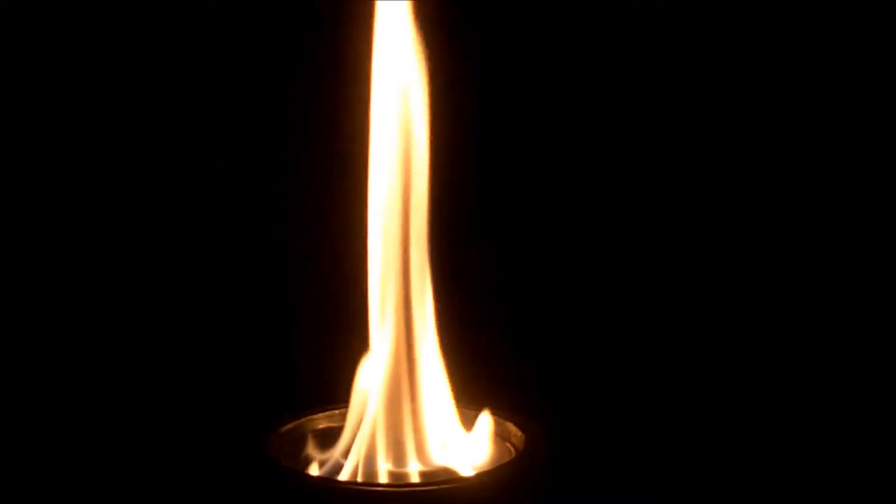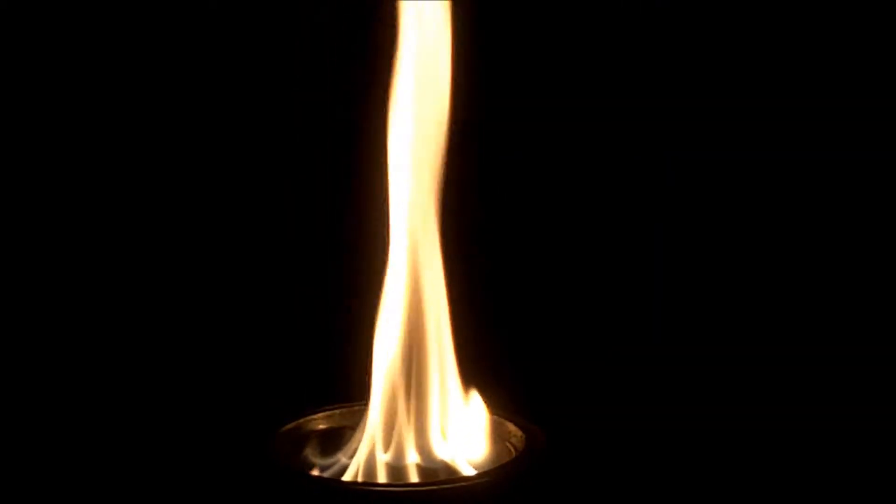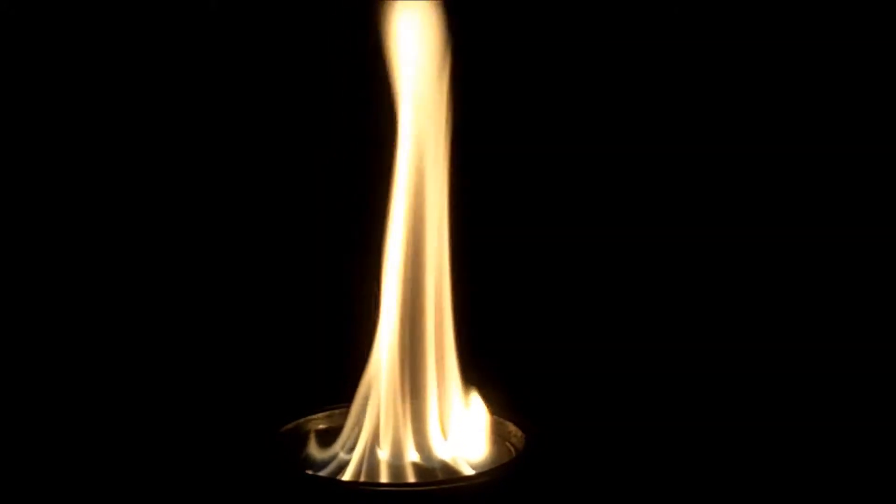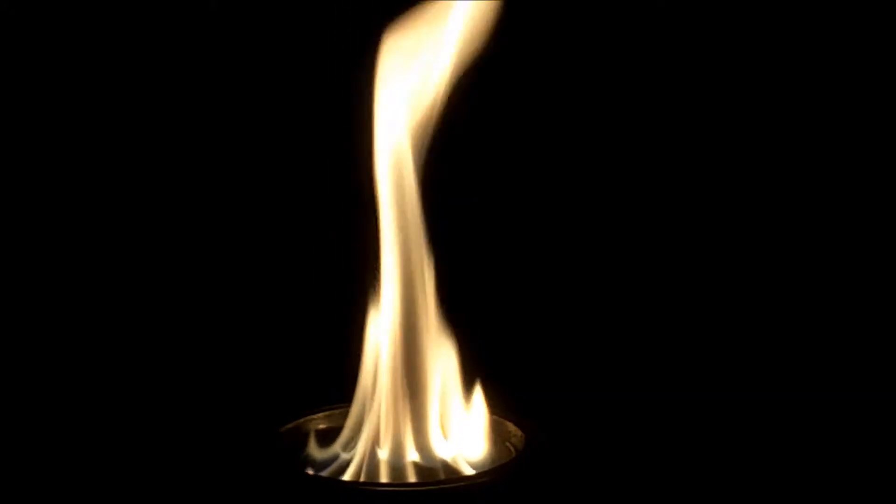The flame seems to be pulsing a lot. I think that may be because it's lacking primary air. I think I'll have to add more primary air holes.